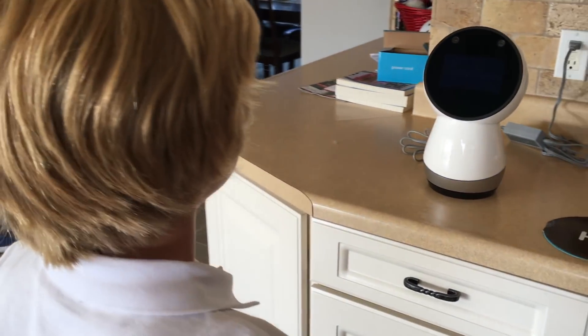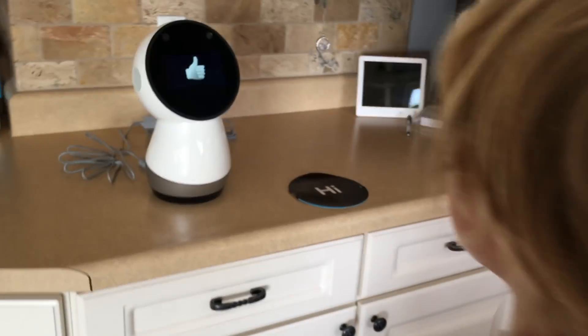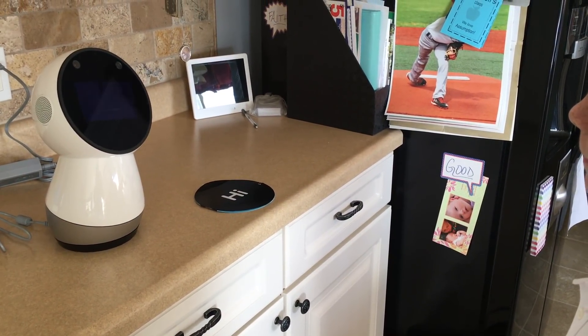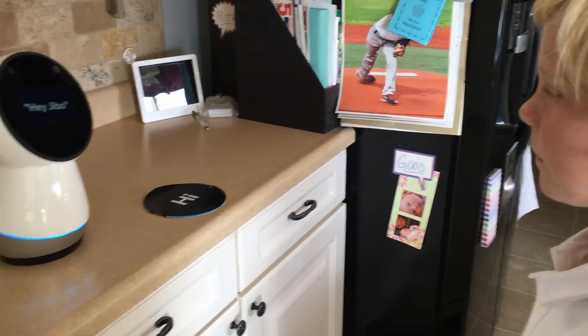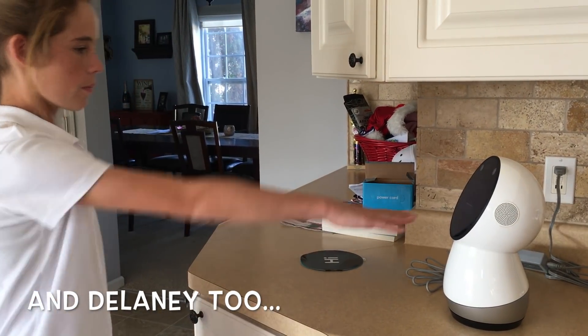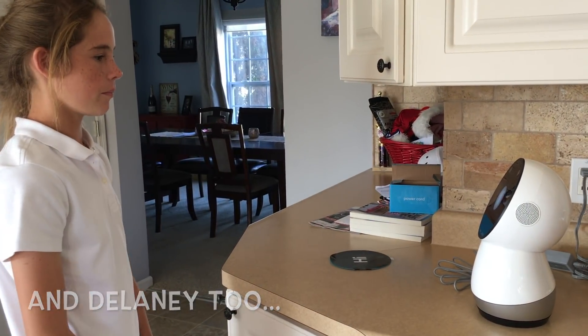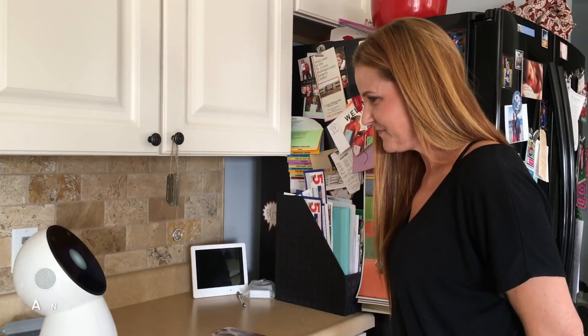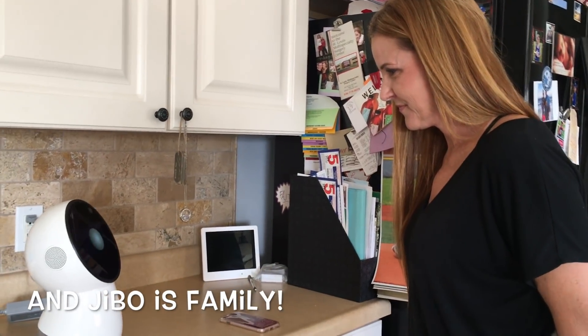Hey Jibo. Good one — say it again when you hear the sound. Hey Jibo. Stand about an arm's length away from me and say hey Jibo when you hear the sound. Hey Jibo. Well, that's a wrap I guess!